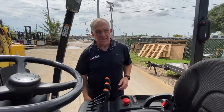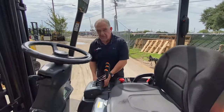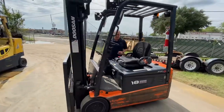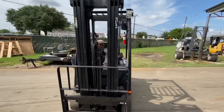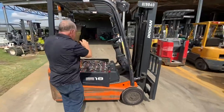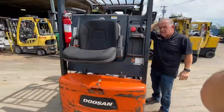This is a Doosan B18T. It's a three-wheel electric, 3,500 pound capacity. It has a three-stage mast on it, 188 inches of lift — so there's 15 feet 8 inches of lift height on this rascal. It's a low AC unit, so you've got the high efficiency of AC and you've got the low maintenance of AC.